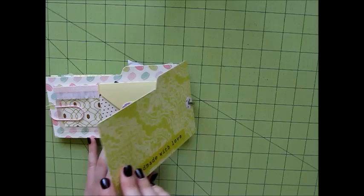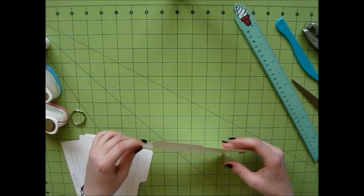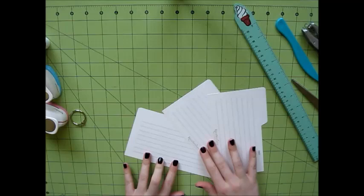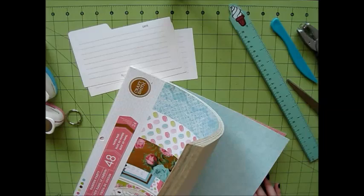For the base of this flip book I am using these dividers that I got with a box that I bought from Michaels. These dividers just separate the box into little sections. I use the box for washi tape so I didn't really need them, so I just decided to upcycle them. I'm using three of them for the base of my flip book, and the first thing I'm going to do is cover both the front and the back of them with some scrapbook paper.